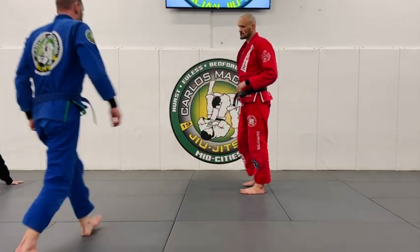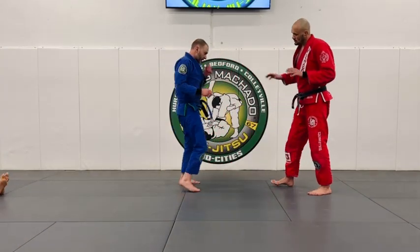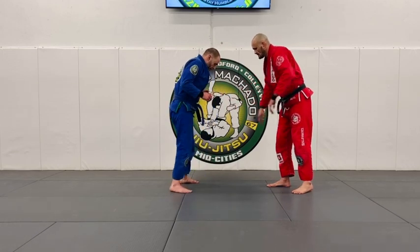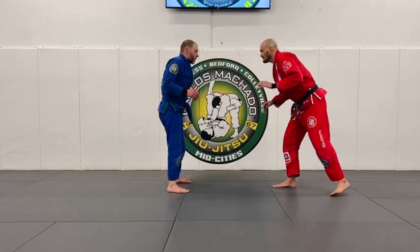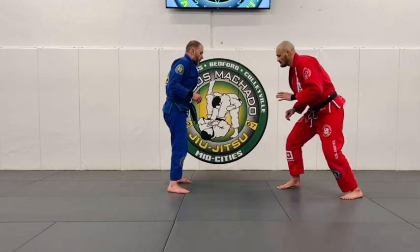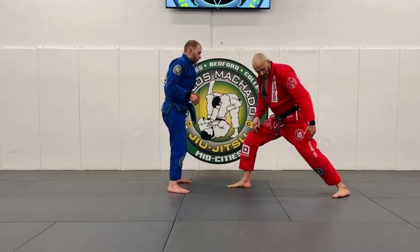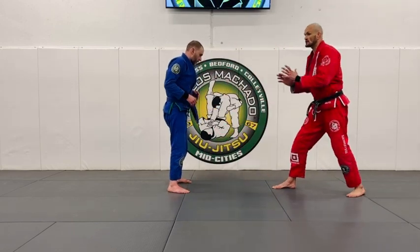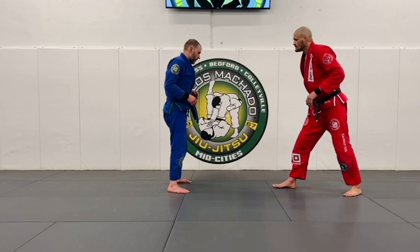So look, we did a penetration step where just his feet are on the line — on one line right there. Just so you understand, everything is off the back foot. If I step forward with my right leg, I have no power in that back leg. Your back leg's got to push, so you got to bring it in so you're able to actually drive through the target.